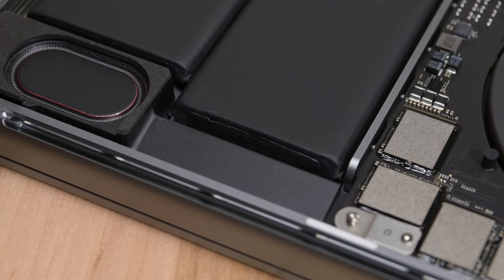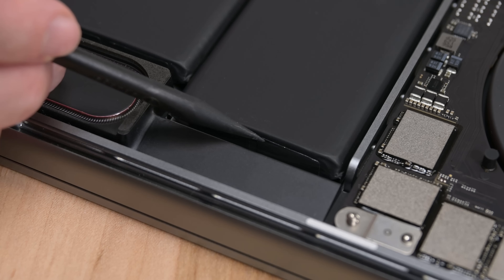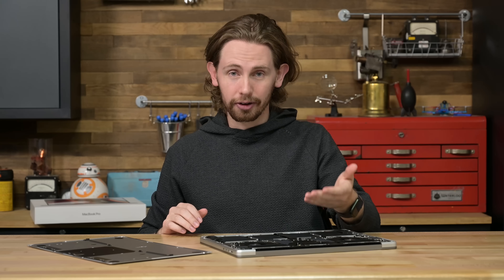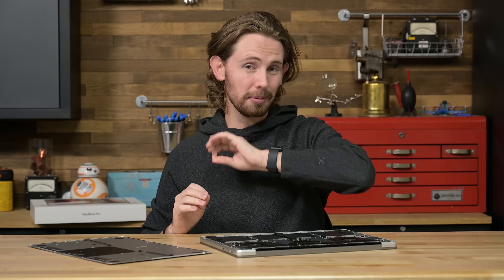Last thing to call out before we begin — something we never thought we'd see in a Pro MacBook: sweet sweet pull tabs around the battery. This is usually a sign that the designers have taken battery replacement into account by using adhesive that works like a command strip so that it can be removed easily. I'm trying not to get my hopes up, but this is promising.